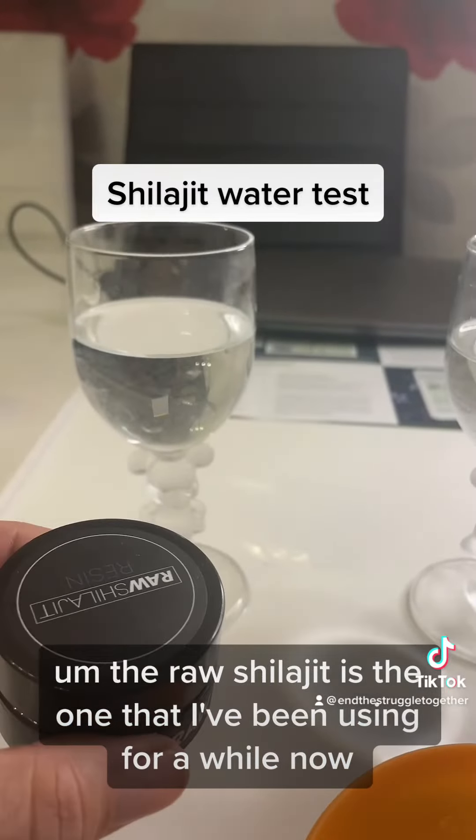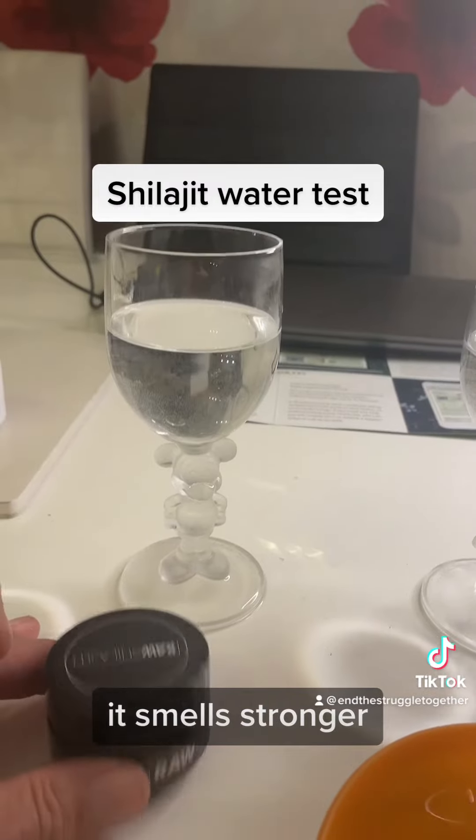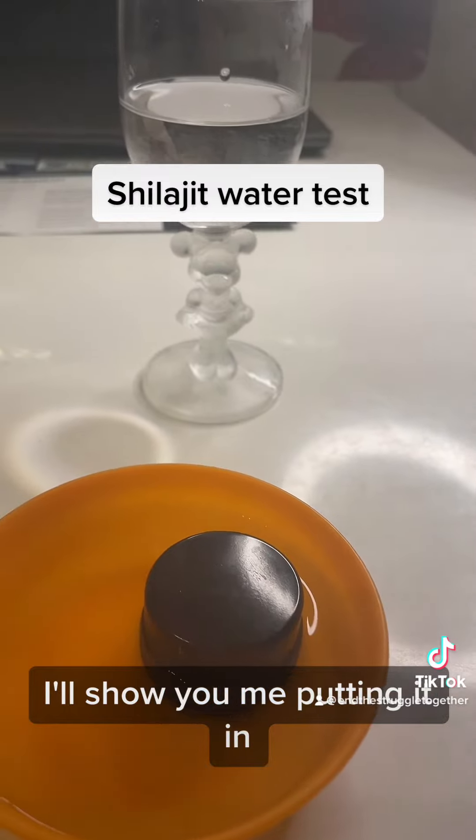The raw shilajit is the one I've been using for a while now. It tastes stronger, it smells stronger, and it turns the water a much darker colour. I'm just going to get some out and show you me putting it in.